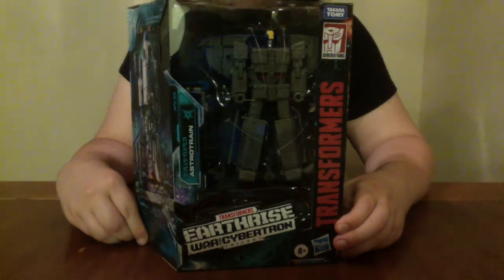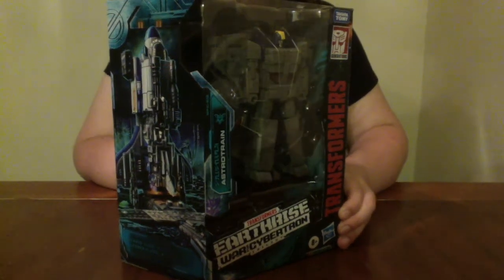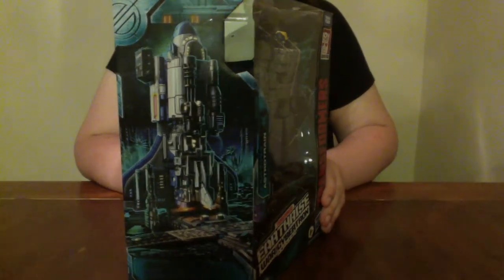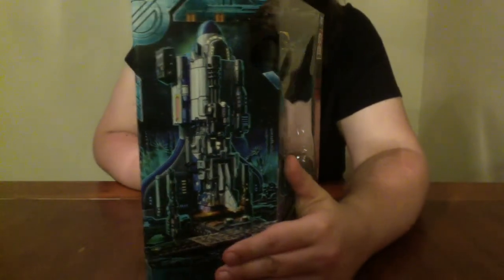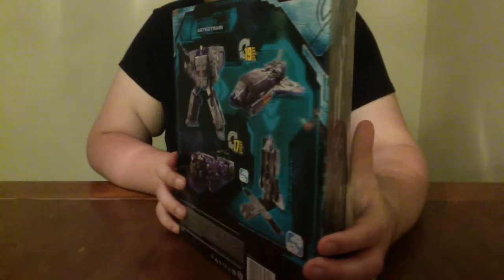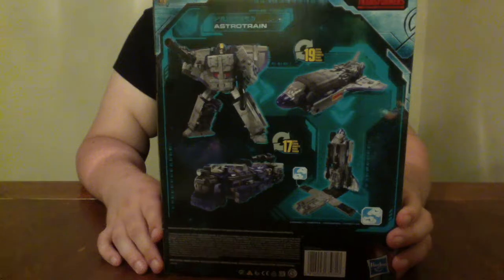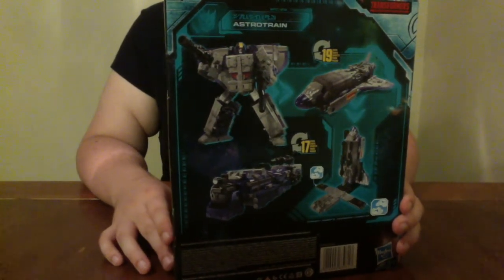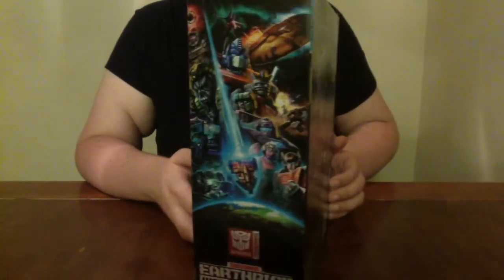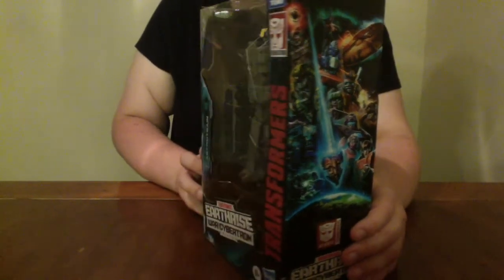Similar to Galaxy Upgrade Optimus Prime, Ultra Magnus, Shockwave, and the War for Cybertron Optimus Prime figure — and presumably any future leader class figures in the War for Cybertron line — this trio of figures has opted to not have leader class figures be significantly larger, usually by a head or two, than Voyager class figures. Instead, leader class figures in this subline give us a Voyager-sized figure but with extra armor, extra weapons, and accessories to justify the price difference.